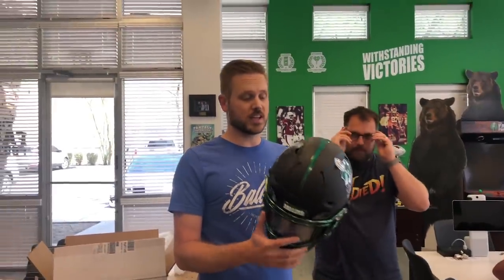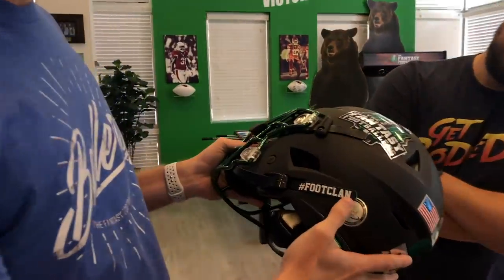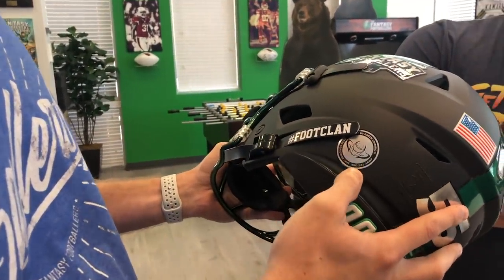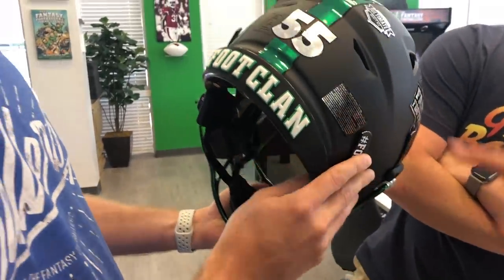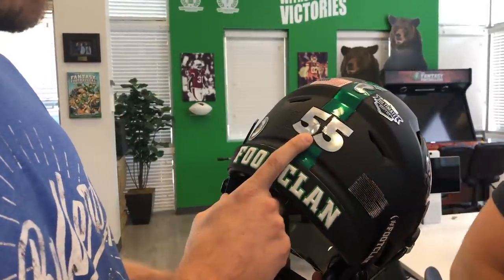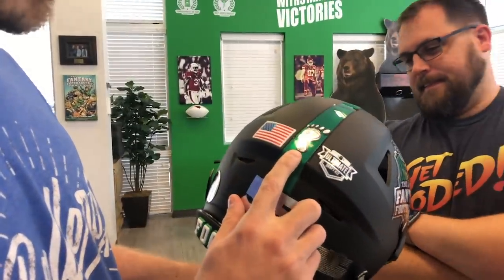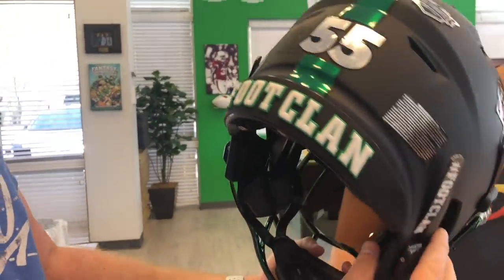All right, we're gonna show you this thing on the set, but let's walk through some of the things they worked into the design. We talked to them for a couple months. They got custom decals made, a freshly chromed one-of-a-kind face mask. This thing is incredible. You've got hashtag foot clan right here on the side, the Green Gridiron logo — check them out at greengridiron.com. And right here, you've got the logo up top — a little UDK love — getting your team ready to go.